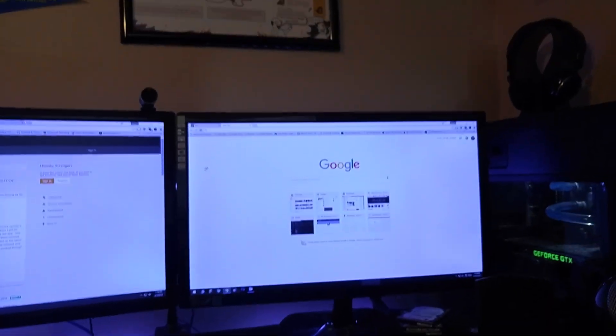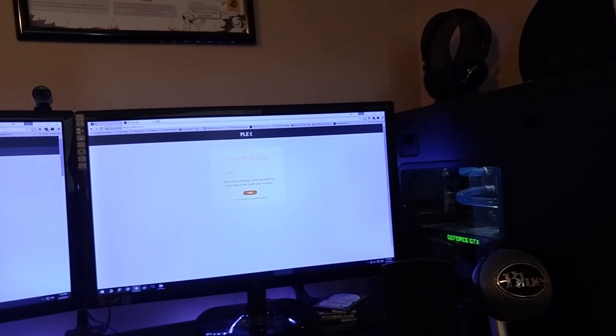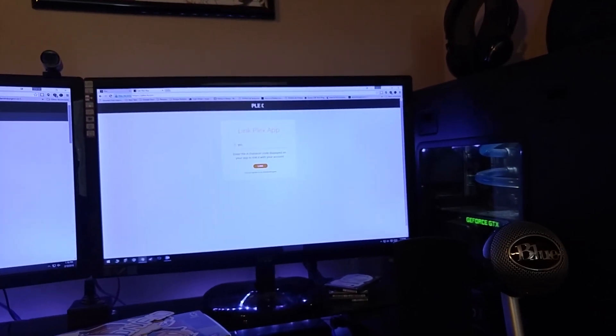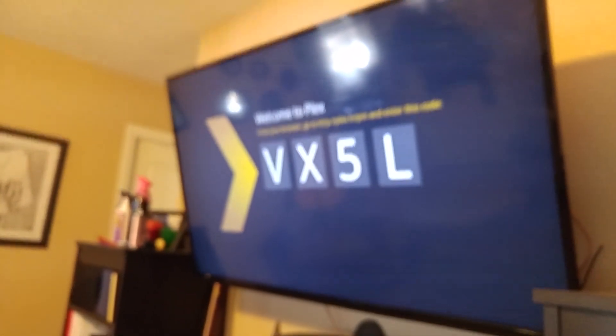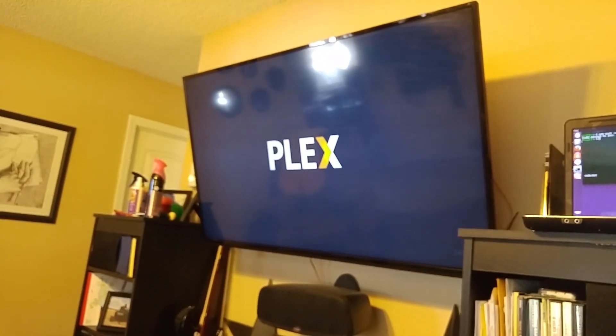So let's come back over here — plex.tv/pin. Now it's asking for that code: V, X, 5, L. See right there — VX5L. I'm going to go ahead and click Link. Great, it's all set up. So now we watch the TV. And now it's saying the network connection is disconnected. Please check your TV's network settings, ethernet connection, and/or wireless network, then try again.